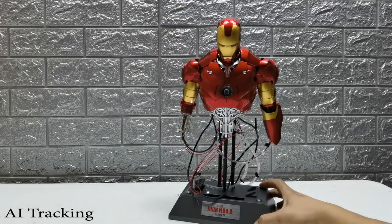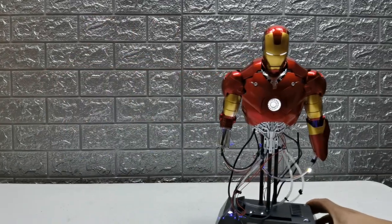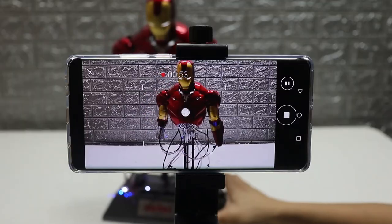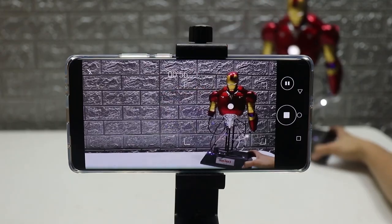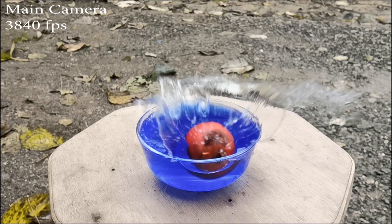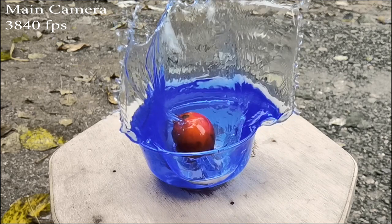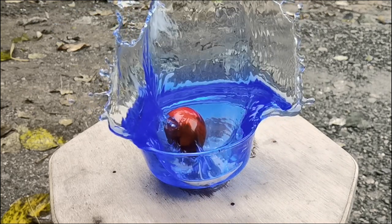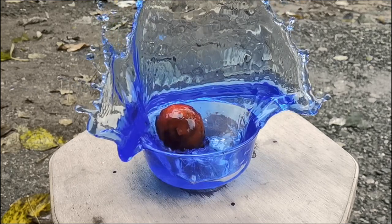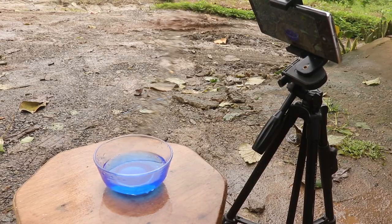Another cool feature is AI tracking — it follows the subject as it moves, and in the actual video it almost looks like I'm moving the phone, but in reality the phone is stationary and the AI does the job. My super favorite feature is ultra slow-mo, though I'm curious why the Mate 40 Pro only has 3,840fps compared to its predecessor's 7,680fps. The front cam can now also be used for slow-mo at 240fps, which is pretty cool.